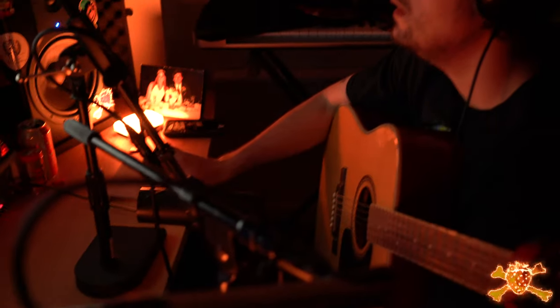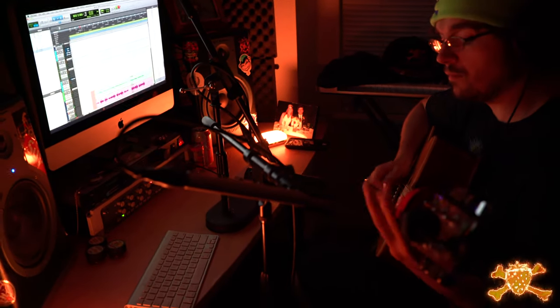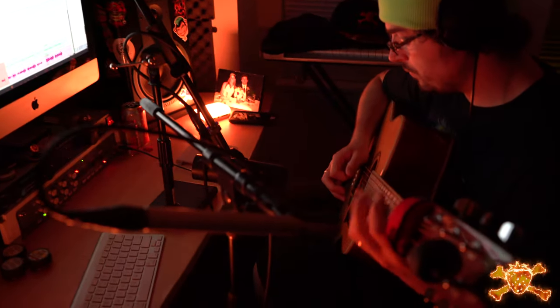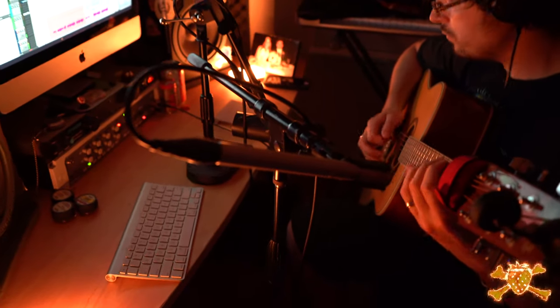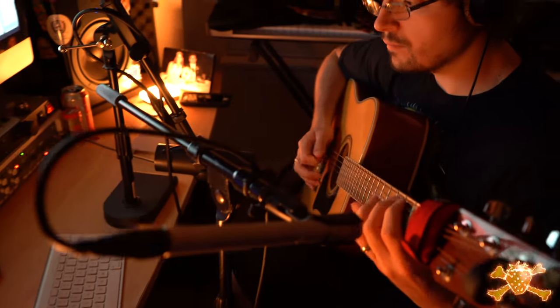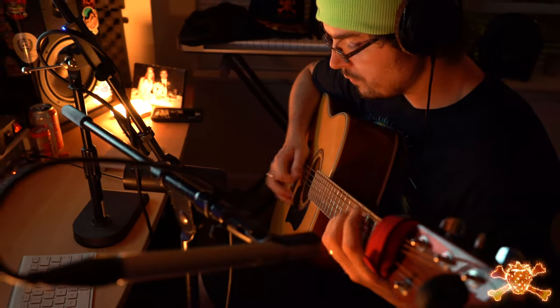So here we go. Let's just do a take. What I do is kind of just record it until I think it sounds good. It might take all night.